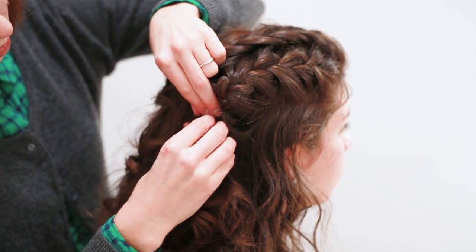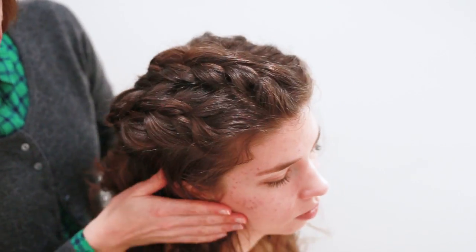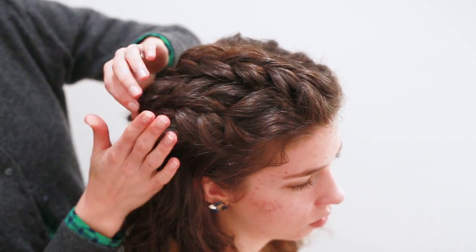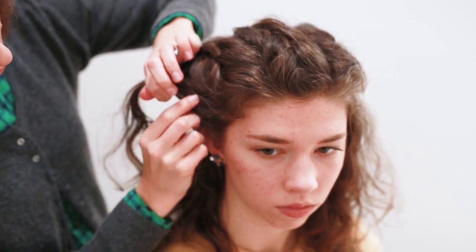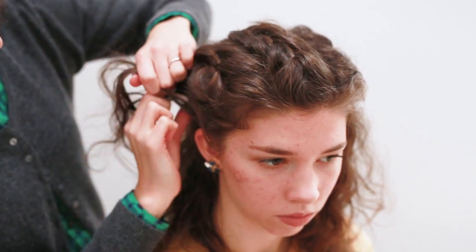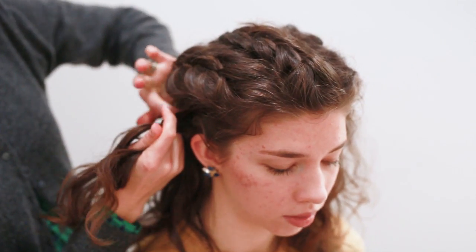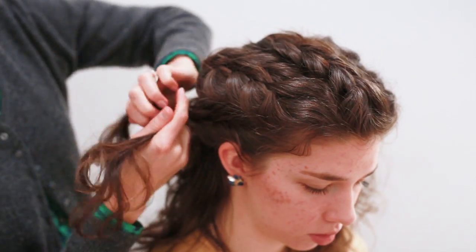Who knew that braids could really add a lot of elegance to your hair? A lot of people think braids are more casual, but they can be done up in such a way that they're very elegant. And depending on how curly or kinky your hair is, people may not even know your hair has been French braided, because all those curls hide the structure of the braid.